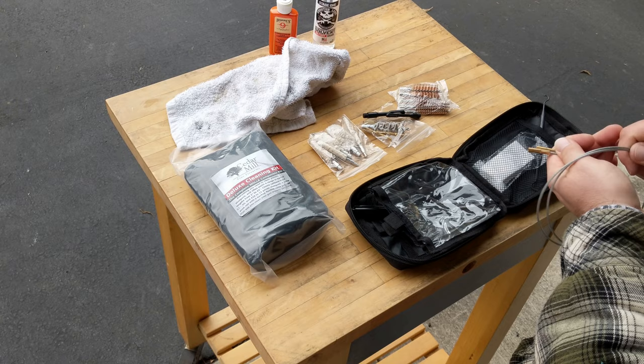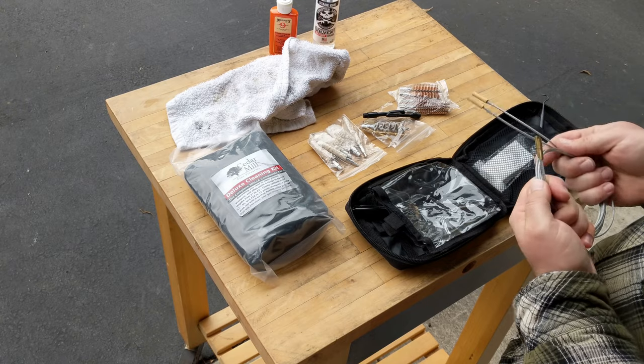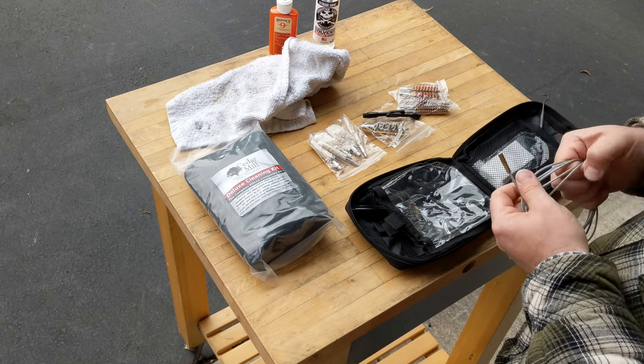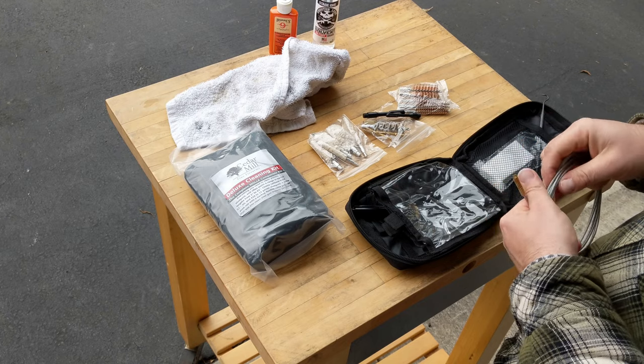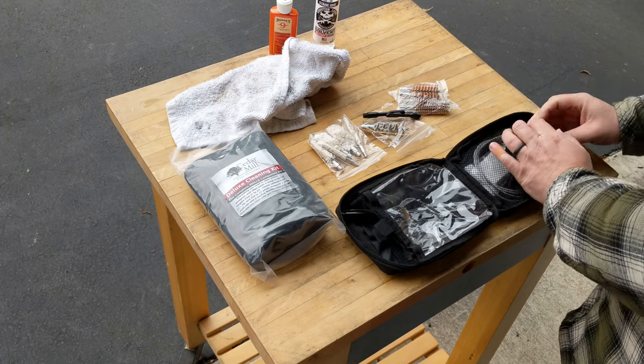When putting your kit back together, spin the cables back up like this, then take one end and flip it inside the loop like that, and it'll fit right back in here nice and tidy.